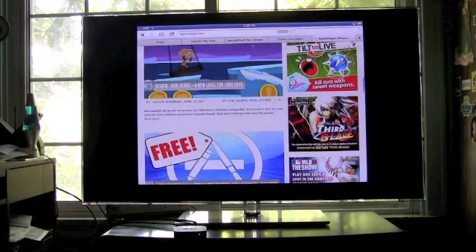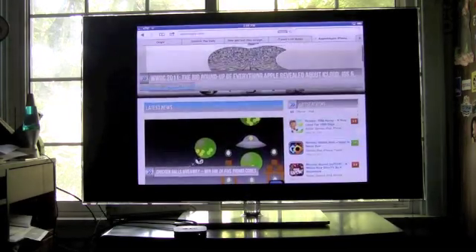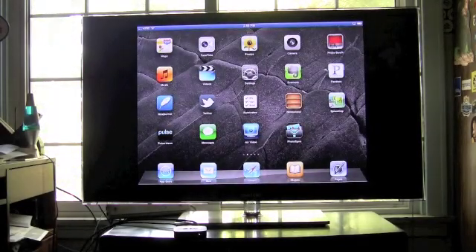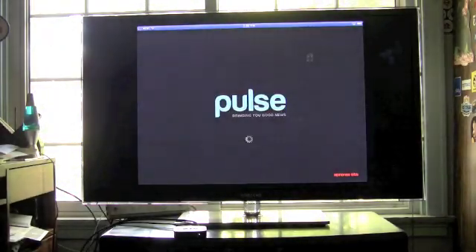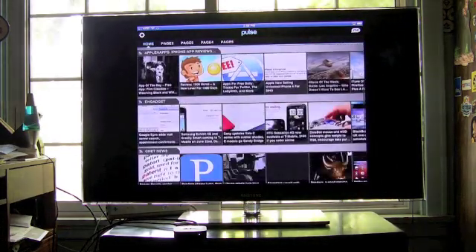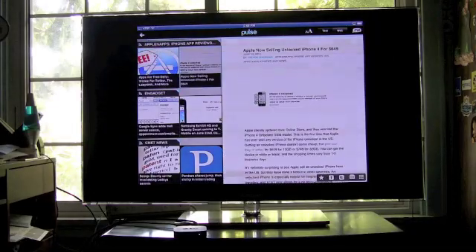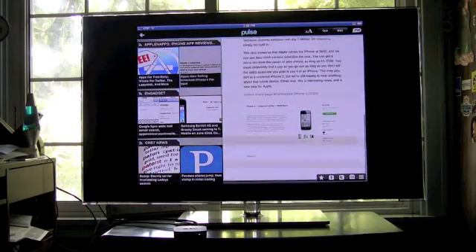You don't need that $39 HDMI digital AV adapter from Apple anymore. This is going to be completely wireless thanks to iOS 5 and AirPlay mirroring. We'll look at Safari, we'll look at Pulse Newsreader — really, we're going to go through every single app. Hope you enjoy and are ready to see what AirPlay mirroring can really do for you.